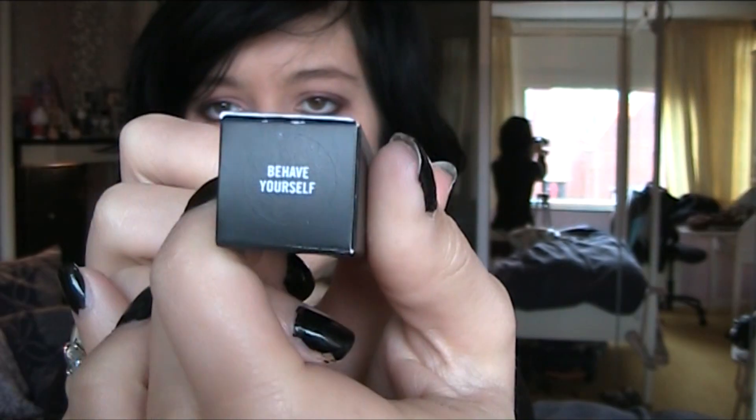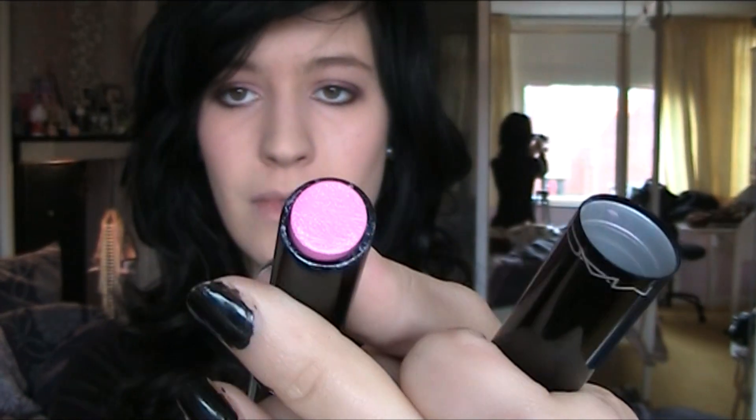Then for my lips as the last step I use Behave Yourself from the Sheen Supreme line from MAC. And you're done! I hope you like this look and I will see you next time. Lots of love from me, bye!